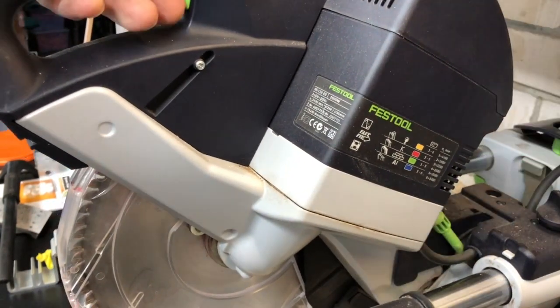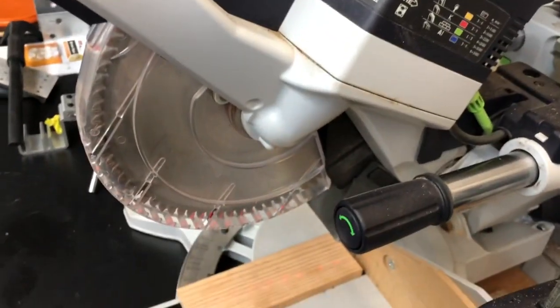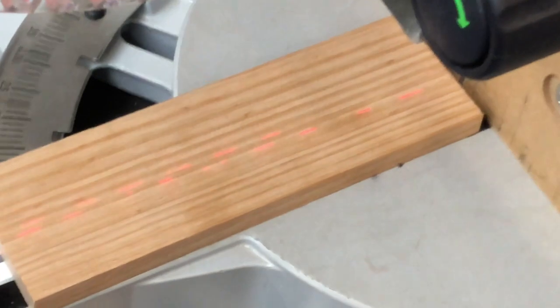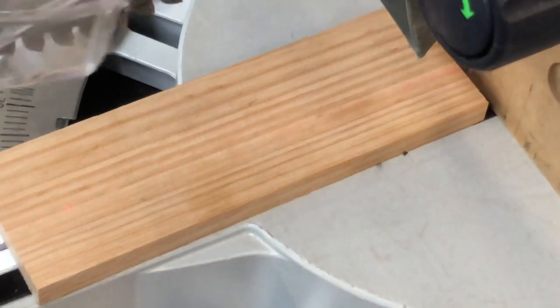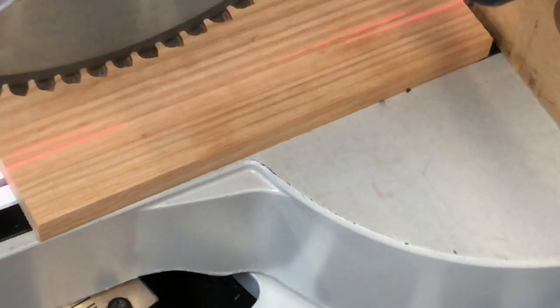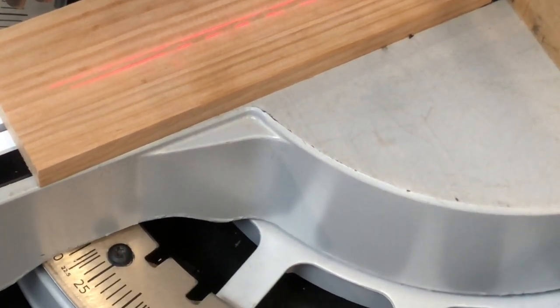Now we'll plug it back in, turn back on the laser, and go down to where the laser is. Zoom in as best we can, and as you can see now the laser is more visible and sharper than it was before.